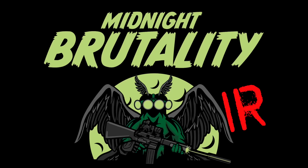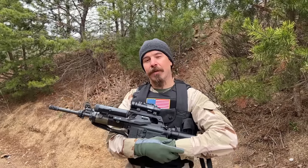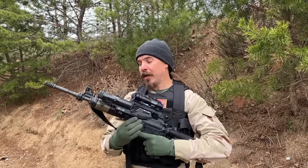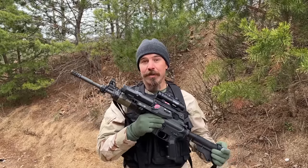Hey guys, thanks for tuning in to another video on ForgottenWeapons.com. I'm Ian McCollum, and I'm out here today at the Echo Valley Training Centre for Midnight Brutality, where I am going to be running a really cool historic clone of a rifle.